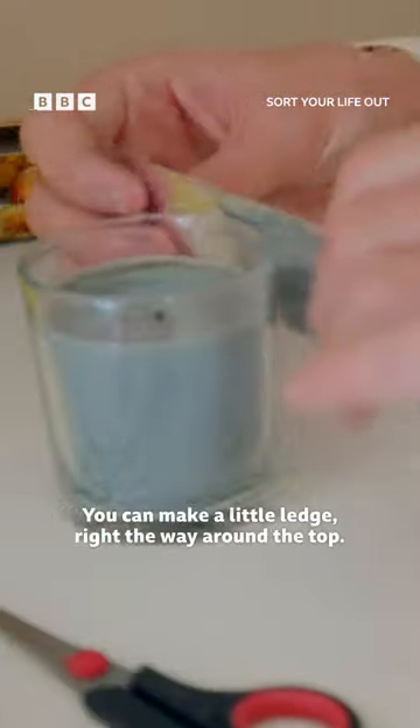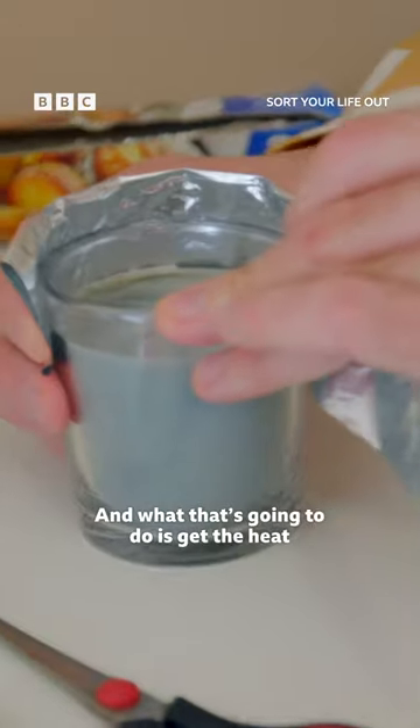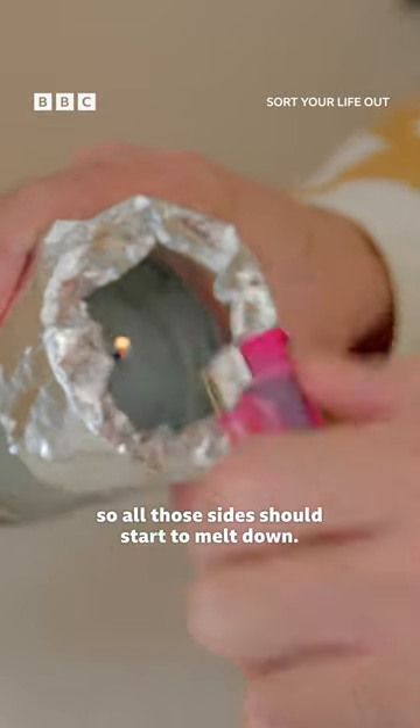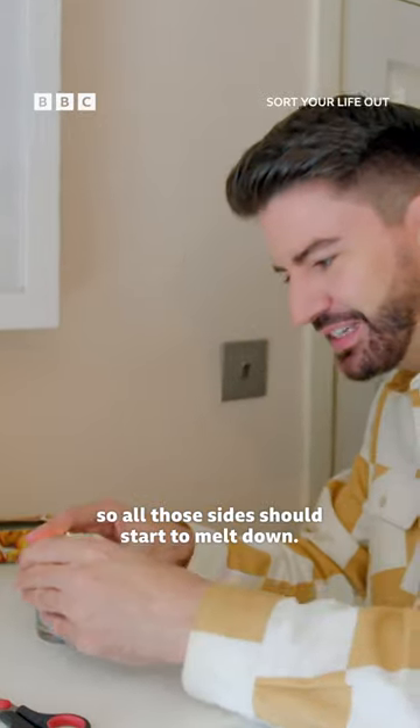You can make a little ledge right the way around the top, and what that's going to do is get the heat back onto the wax at the side. Just light your candle so all those sides should start to melt down.